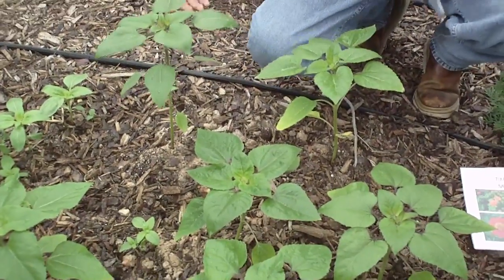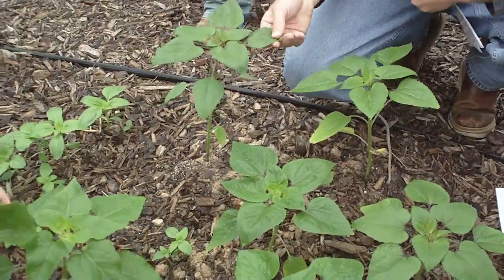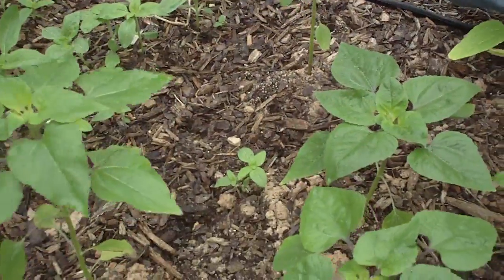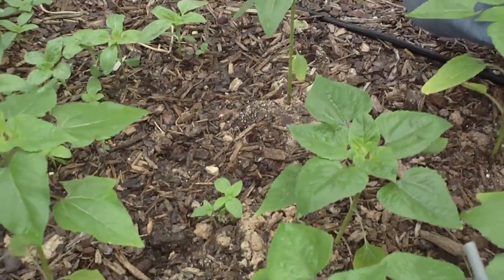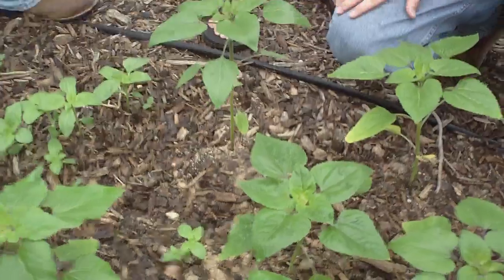I want everybody to make sure you feel this thing before you leave. It's got a very — some of those down there are too juvenile to really have it — but these are more developed. It's got kind of a sandpaper feel to it, very hispid.